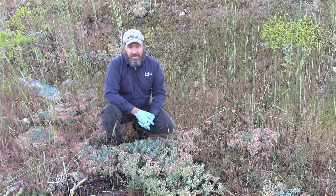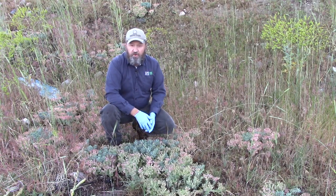I'm Ron Patterson with Utah State University Extension in Weber and Morgan Counties. Weeds do not recognize property boundaries and are really everybody's problem. Today's Weed Warrior topic is myrtle spurge, or donkey tail.